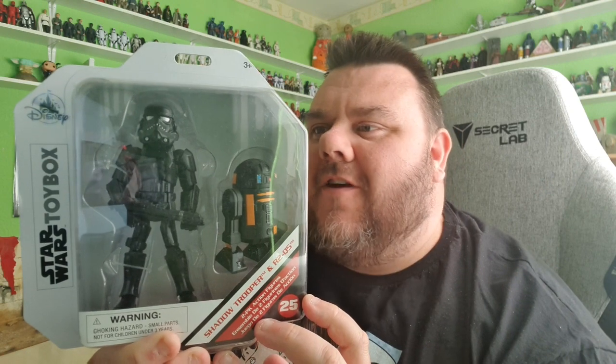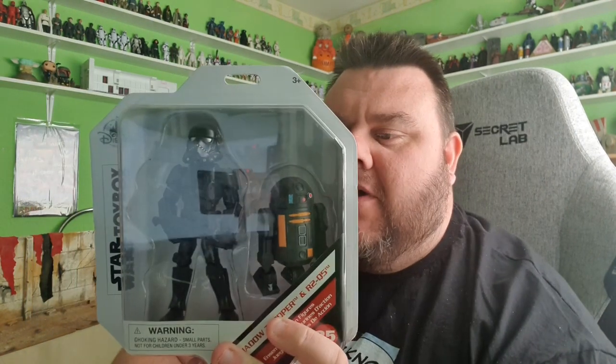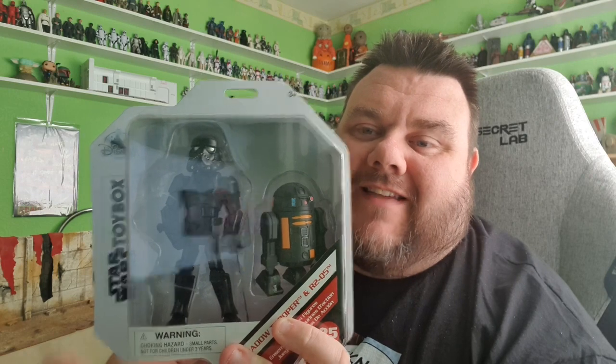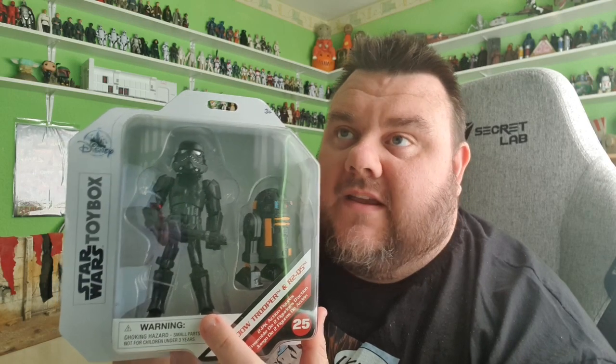Hey guys! Thank you very much for tuning in. It's the brand new Shadow Trooper and R2-Q5 as part of the Star Wars Toy Box line. I'm very excited to have these in hand. I got these whilst I was away in Disney World — I had them delivered from the Disney.com website to my hotel room.